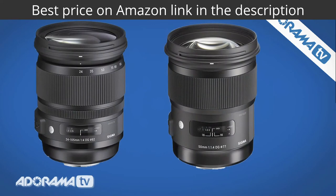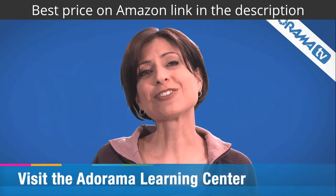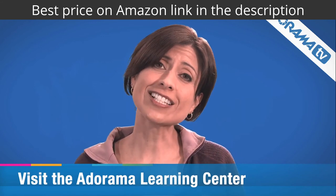Thanks so much for joining me today. Make sure you check out the Learning Center for lots more great information about Sigma's Art lens series.